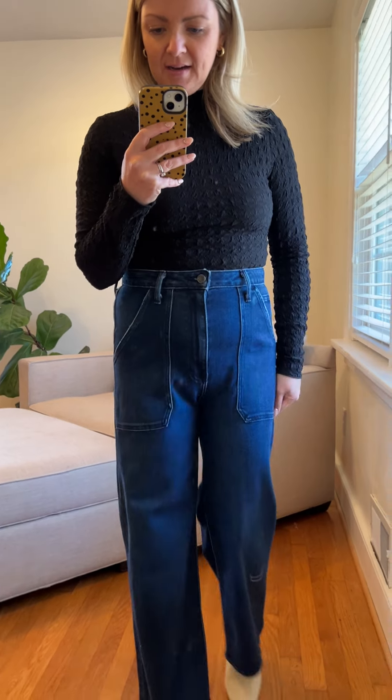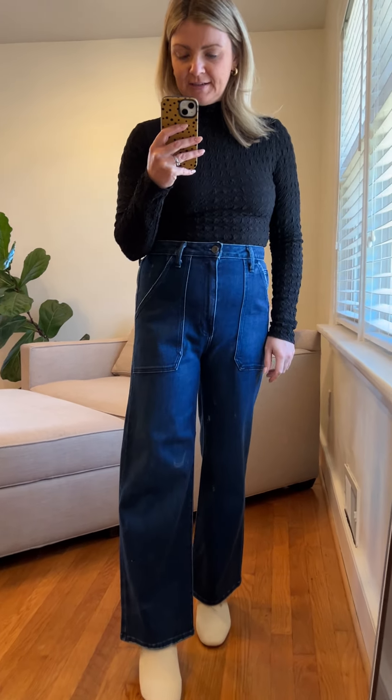I have it paired with the Indy Utility Wide Leg. I love this outfit — it's a really cozy, good winter outfit. And I love this mock neck. It comes in two colors, black and ivory, and it's called the Bridgetown top.